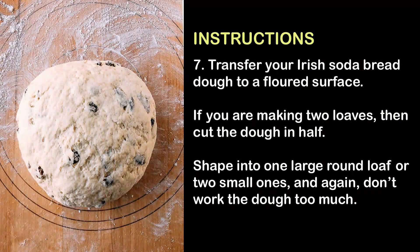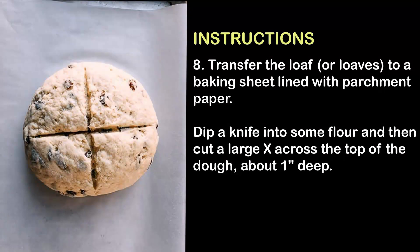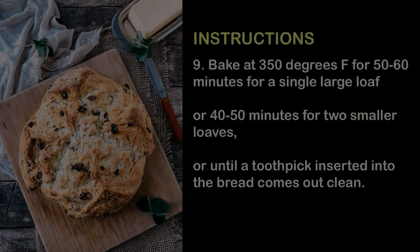7. Transfer your Irish soda bread dough to a floured surface. If you are making two loaves, cut the dough in half. Shape into one large round loaf or two small ones and, again, don't work the dough too much. 8. Transfer the loaf or loaves to a baking sheet lined with parchment paper. Dip a knife into some flour and cut a large X across the top of the dough, about one inch deep.